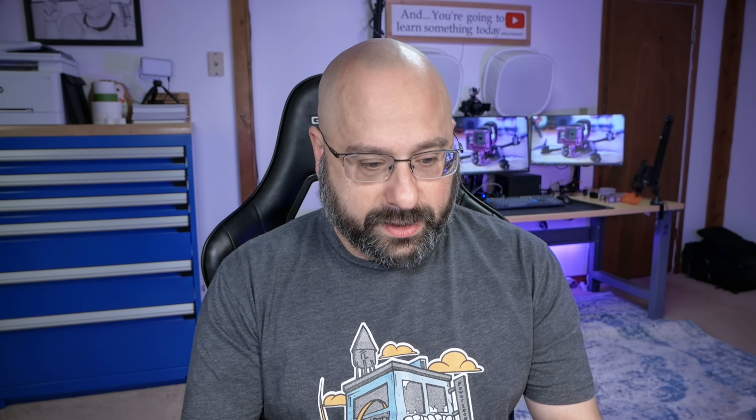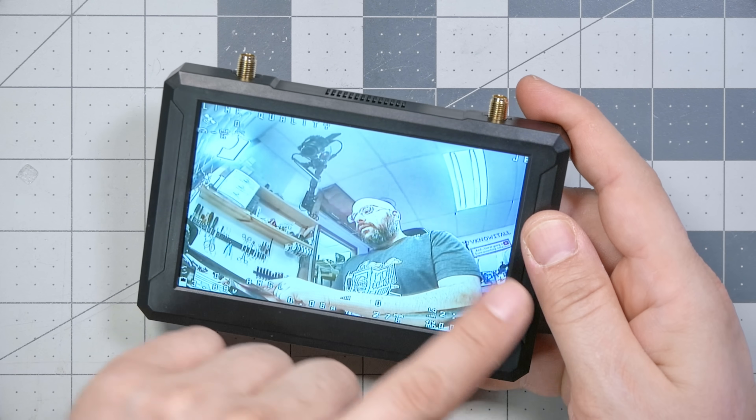It is super useful to have one of these little screens on your bench when you're building or troubleshooting a quadcopter. I can't tell you how many times I've had goggles on my face while fiddling around — it's just kind of a pain. It's really great to have a little screen where you can see what your camera is doing, see your OSD, go into your menus, and do everything without actually having to wear goggles. We can also use this for spectating — if an analog pilot is in the air, you can tune them in and watch without putting goggles on your face.